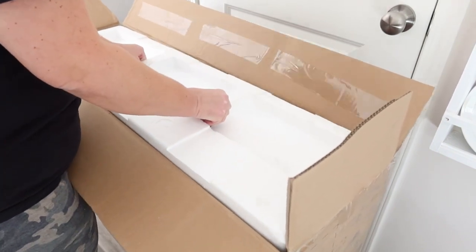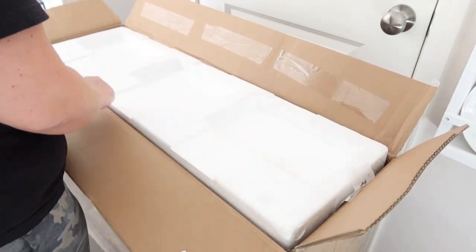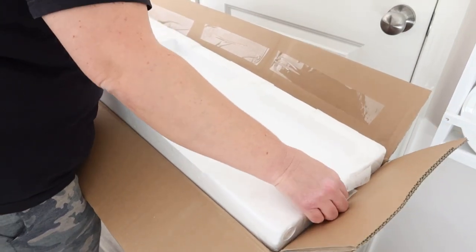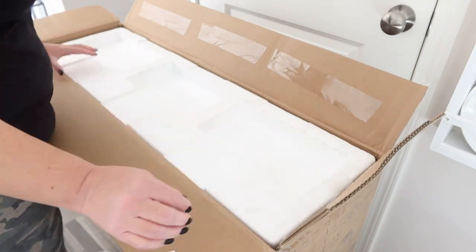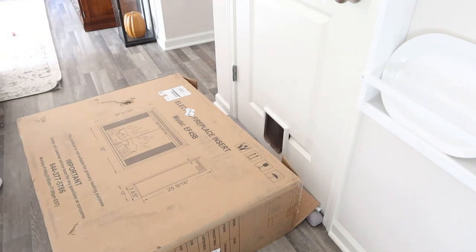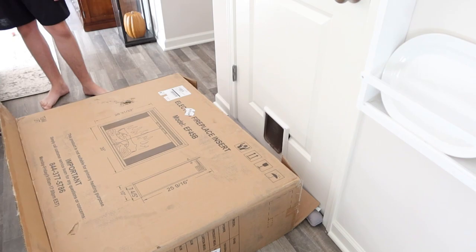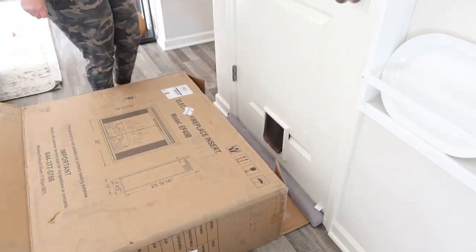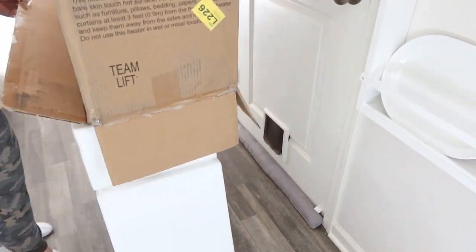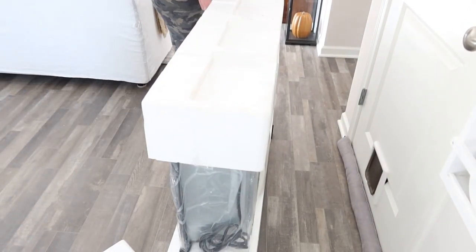We had a battery so we were set, but I would have been completely bummed having to run to the store. We did have a part of our box that was damaged, but nothing was touched inside whatsoever. As I'm opening this up, there's tons of wrapping and tons of styrofoam to make sure your fireplace comes undamaged. I was really impressed.